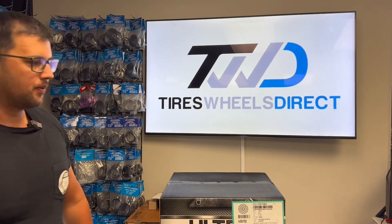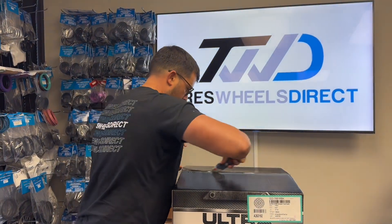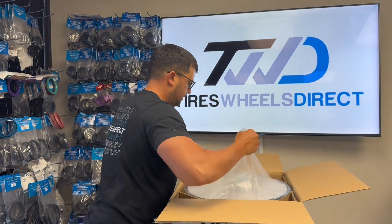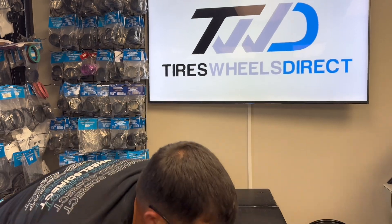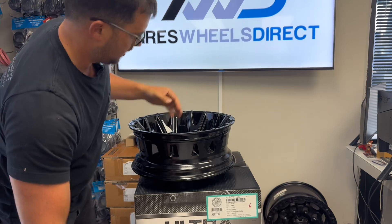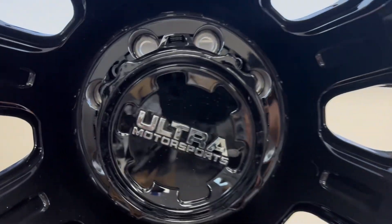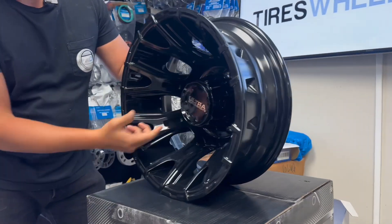Let me get a knife here and cut this up. So check this out — this is your Scorpion from Ultra. Taking it out of the box. So gloss black Scorpion in the flesh. This is the rear. Cool looking wheel, has a nice deep concave. Spokes are kind of solid with a fork at the end.